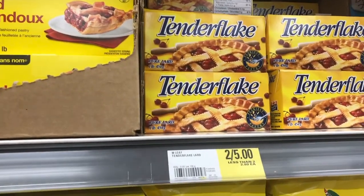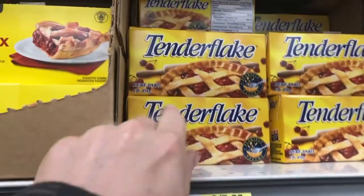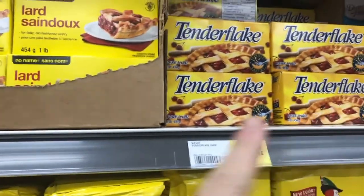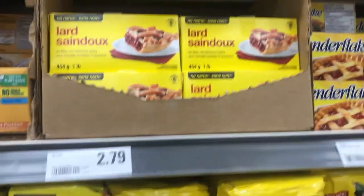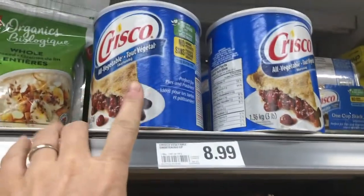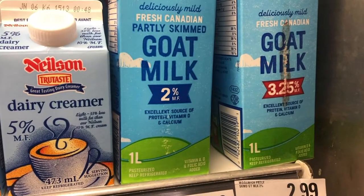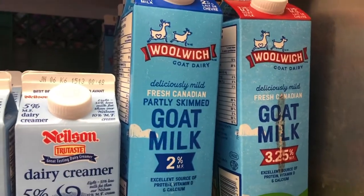Another thing you can get at the grocery store for relatively inexpensive is lard. Again you don't need to pay for the name brand — this brand works just as good. Sometimes I'll grab Crisco as well. Either one of these are going to make a really hard soap. You can even find goat's milk in the grocery store. Any goat's milk will work.